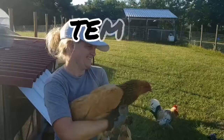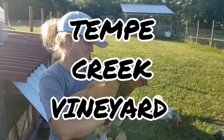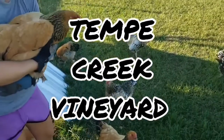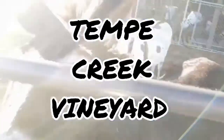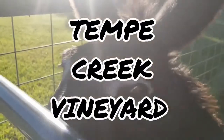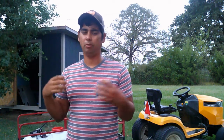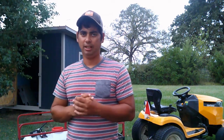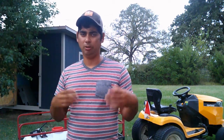What's up my winos and vinos — today we are spraying the vineyard. I'm going to show you guys our spray rig. We do have a vineyard and winery, so we make our own wine and grow our own grapes.